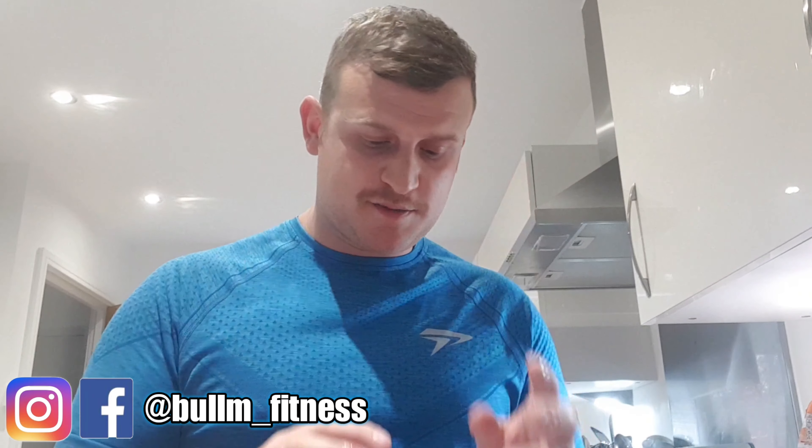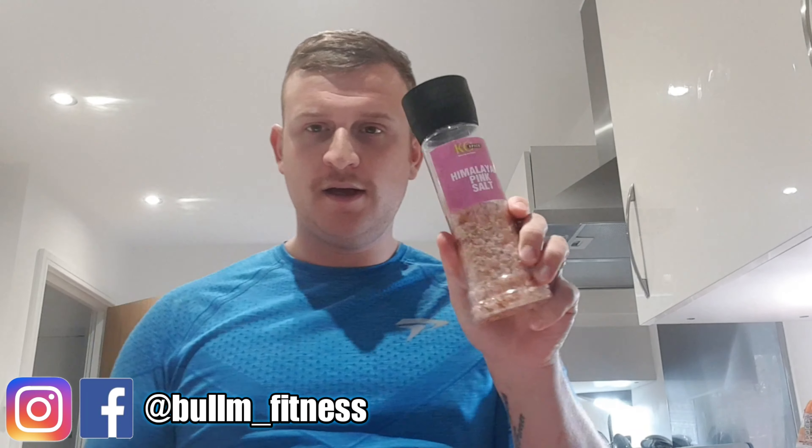You can see what I mean about the smaller breasts there. Just putting them in now. Once I put the chicken in, I'm just going to wash my hands again to get the raw chicken off.